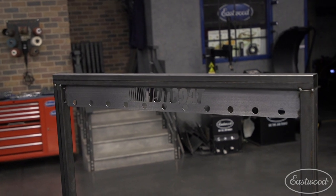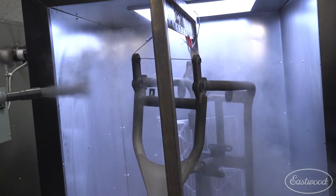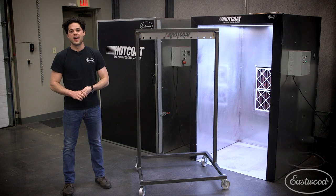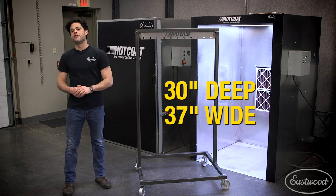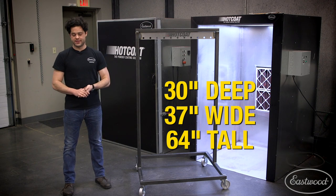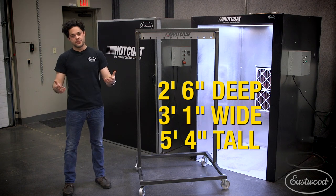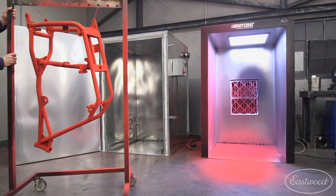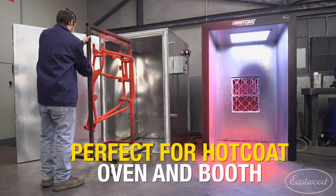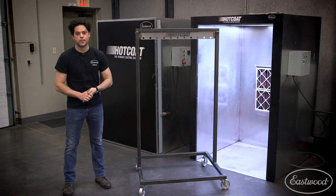You also get a Hot Coat labeled gusset plate at the top for some extra strength. It has some pre-drilled holes for you to thread some wire through and easily hang a part for powder coating or painting. The dimensions of the finished product: 30 inches deep, 37 inches wide, and it's going to stand at 64 inches tall — that's two-and-a-half feet deep, three-foot-one-inch wide, and five-foot-four inches tall. Plenty of space to hang whatever large parts you're working with. These dimensions are actually designed to fit our four-foot by four-foot by six-foot powder coating booth and oven, so this is going to utilize that space as best as possible.